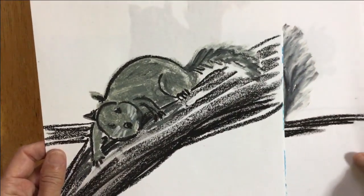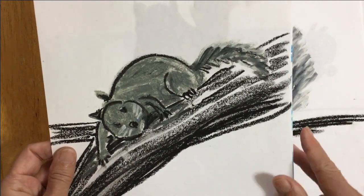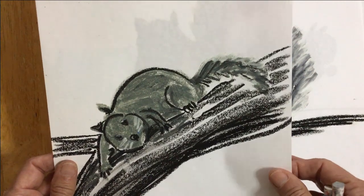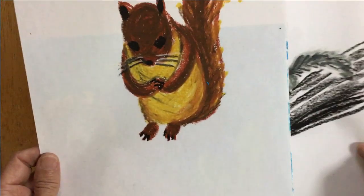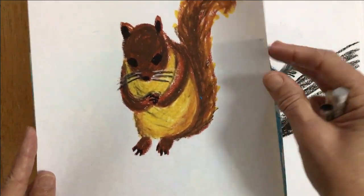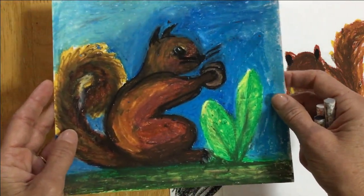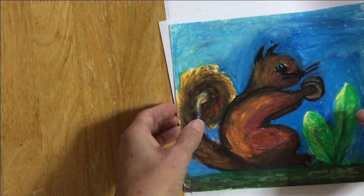If you liked the video by Lois Ehlert, she painted hers. If you want to paint your squirrels, that would be fun too. This squirrel I colored in with brown and orange and yellow and black. Here's one where I colored the whole page. Would you like to see how to get started?